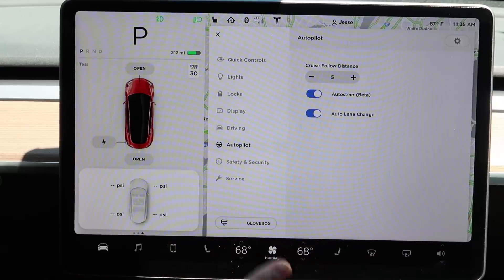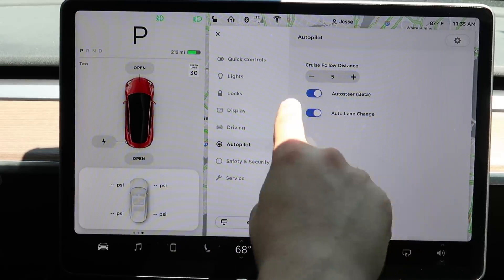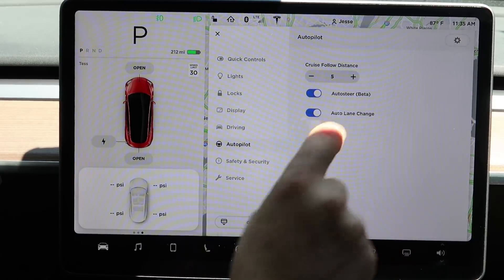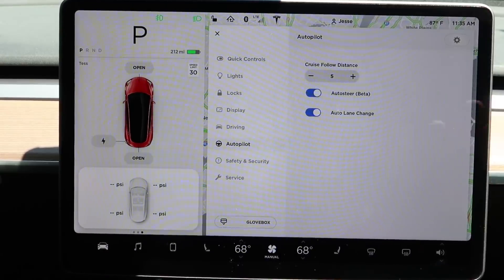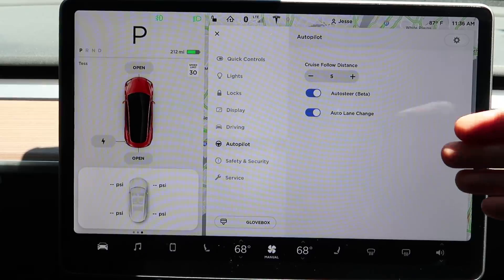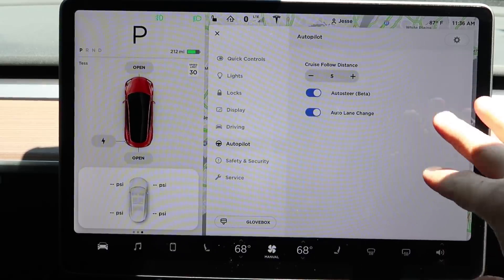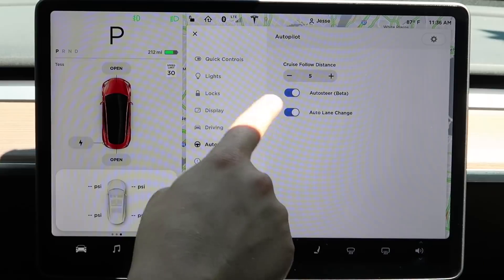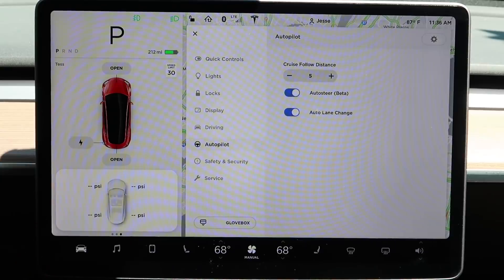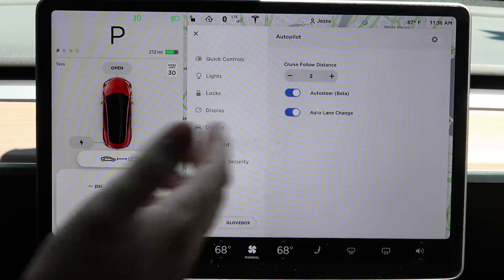Moving on to autopilot — this is where you turn on and off autopilot. Auto steer is still in beta at the time of recording. Keep in mind that these settings are tied to your driver profile, so if you're letting someone else drive and they can't access certain features, it's probably because they're shut off in the settings menu. There are only three adjustments here. You can adjust the cruise follow distance, which you can also do with your right scroll wheel without going into the autopilot menu.